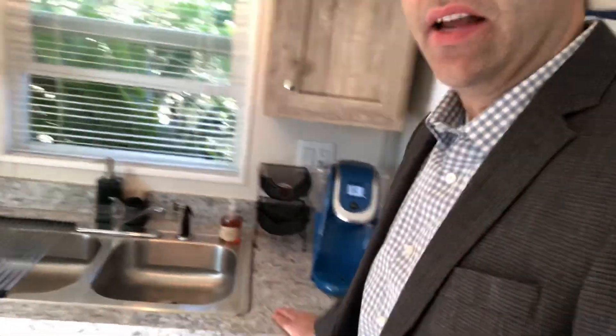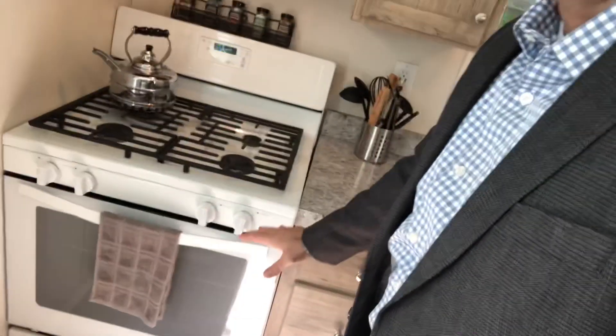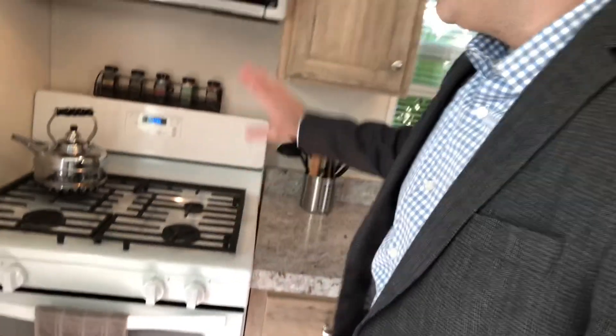We have a nice kitchenette here with a Corian countertop, which is a hardier, more durable, stain-resistant surface. The same goes for our microwave and stove-oven combination, also available in black, white, and stainless steel.